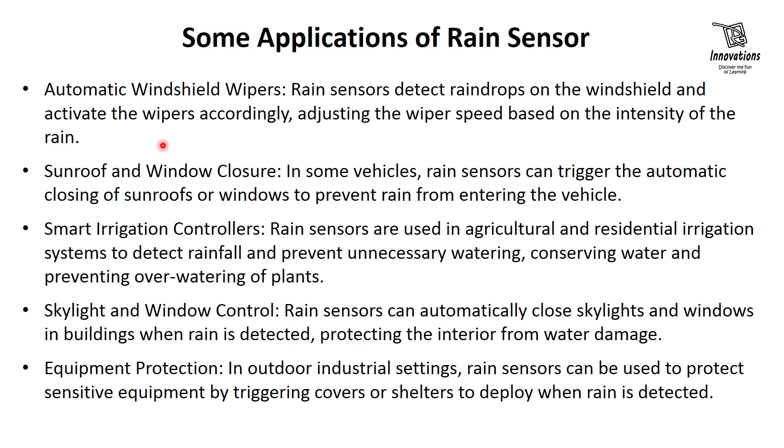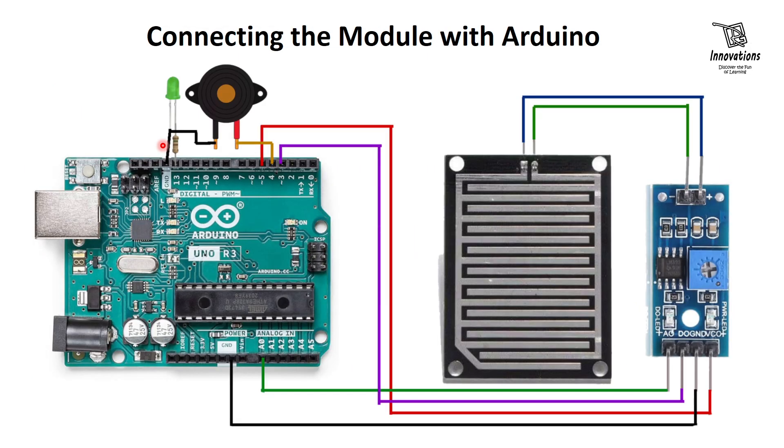Now let us look at the circuit diagram and how to interface the rain sensor with an Arduino. We supply power to the sensor from the Arduino. But in our circuit, we have not connected it directly to the 5V pin — we have connected it to digital IO pin 5.